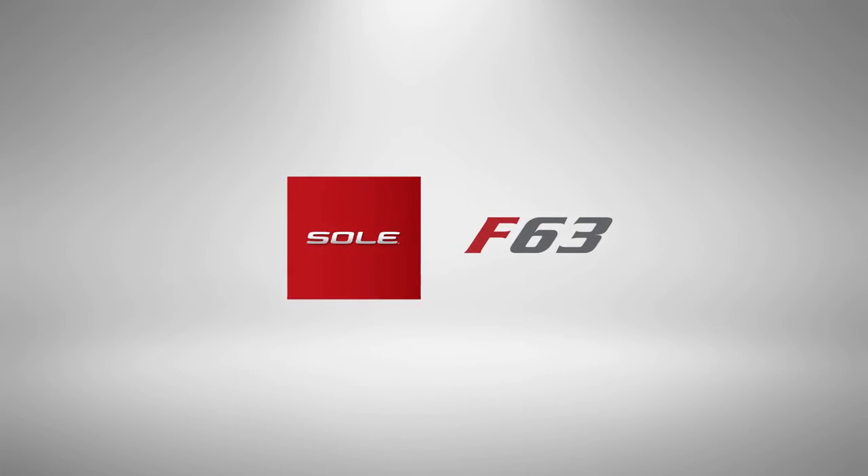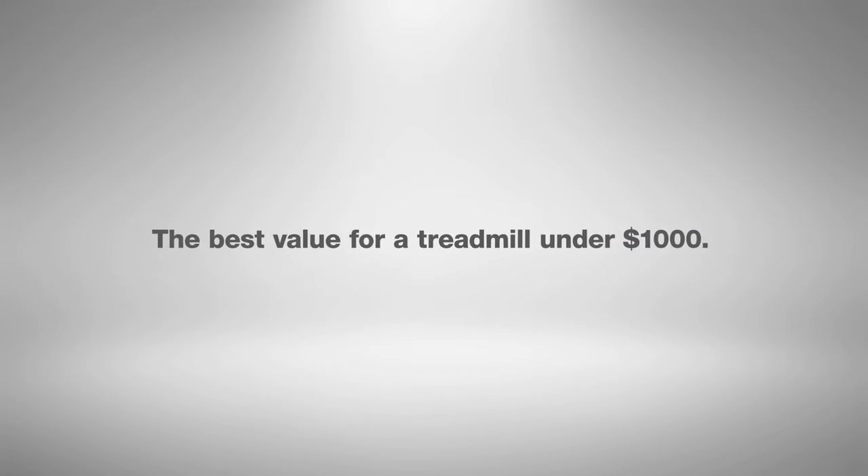Let's take a look at the Sol F63, the second in our treadmill family — a space-saving design that's been called the best value for a treadmill under $1,000.